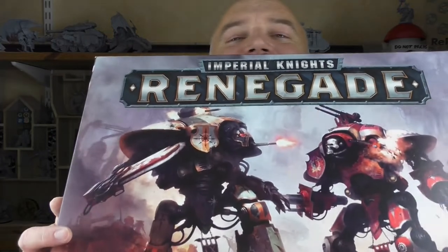Welcome to Grey Primer, a weekly show that's mostly about miniatures. My name is Nick, I'm your host, and in this week's episode there's nothing miniature about these guys. These are the Renegade Imperial Knights.